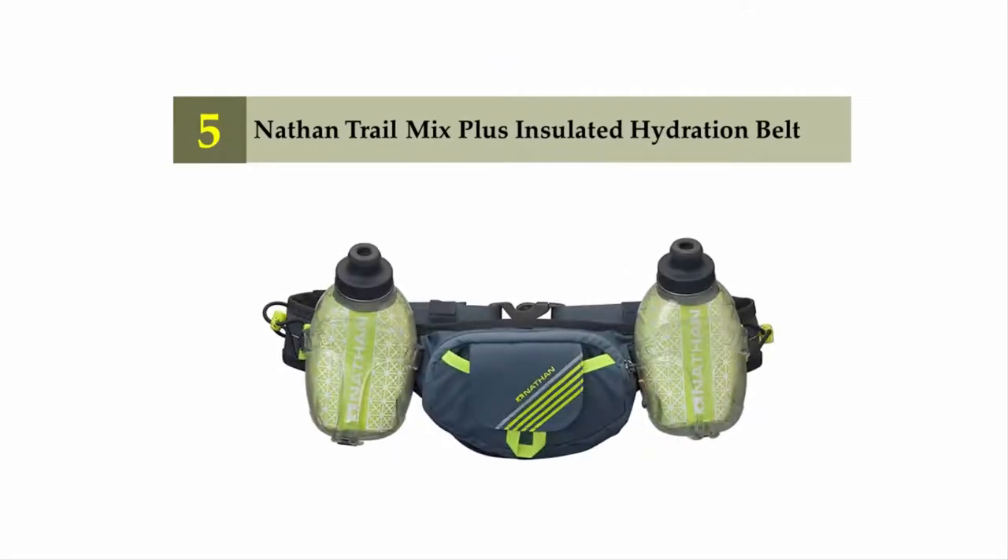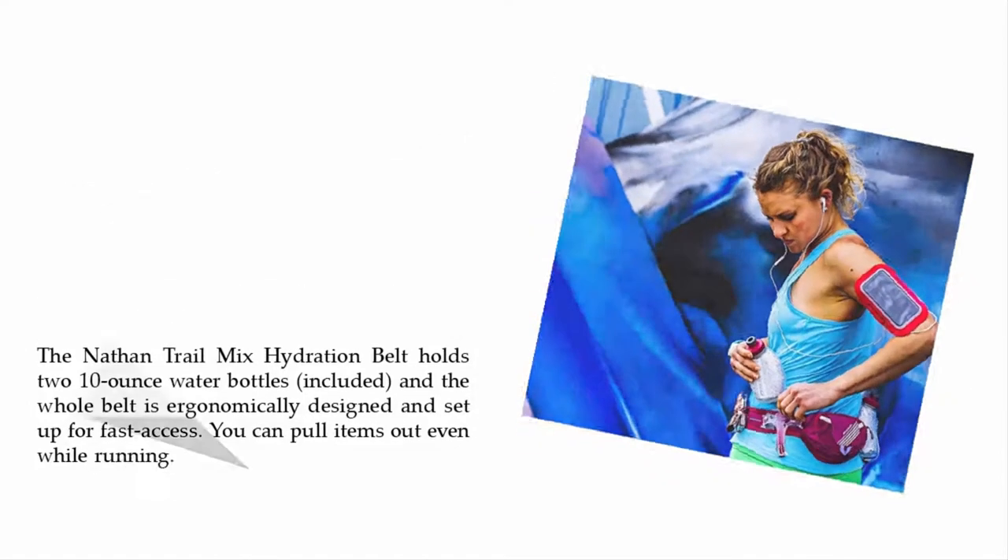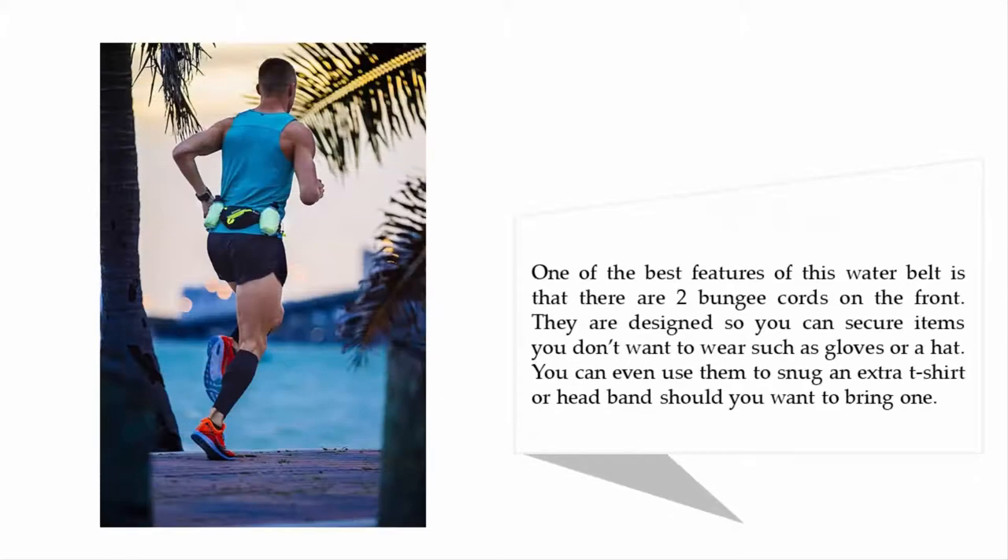Starting our list at number five: the Nathan Trail Mix Plus Insulated Hydration Belt. It holds two 10-ounce water bottles and the whole belt is ergonomically designed for fast access — you can pull items out even while running. One of the best features is two bungee cords on the front, designed to secure items you don't want to wear, such as gloves or a hat. You can even use them to snug an extra t-shirt or headband.